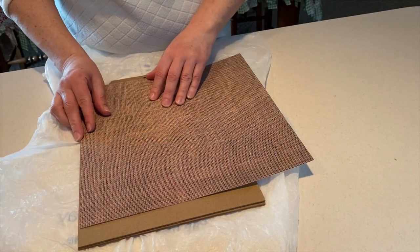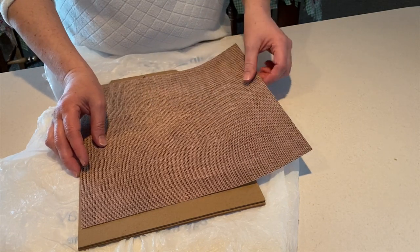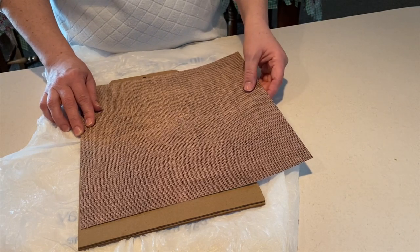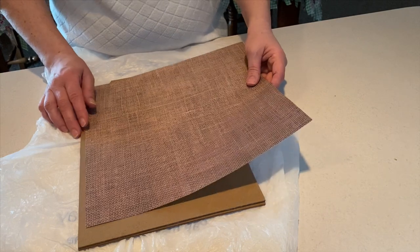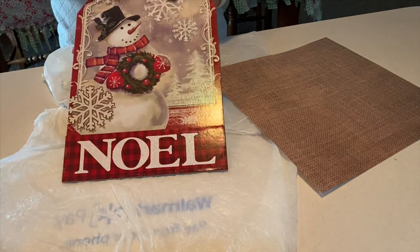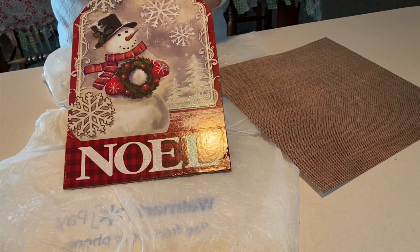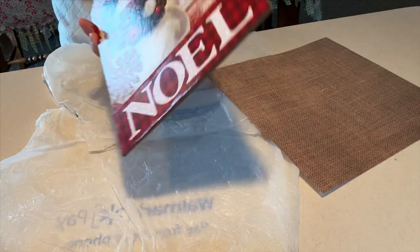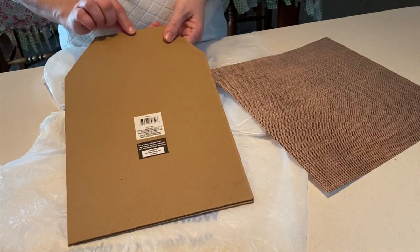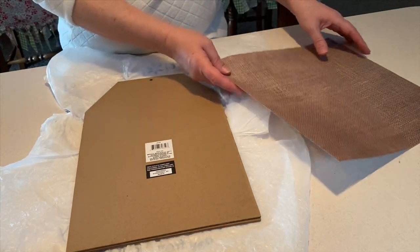To get started on this spring Easter type sign, I'm going to use this burlap looking paper, which is one of my favorites — between this and the birch, I just love this look. I have a sign from Christmas leftover that I never used, so I'm going to make this on the back side so I'll still have the sign to use next year and just reverse it for the two holidays. I've taken off the top part that had the string, and we're not going to worry about the sticker on the back because the paper is going to cover it.